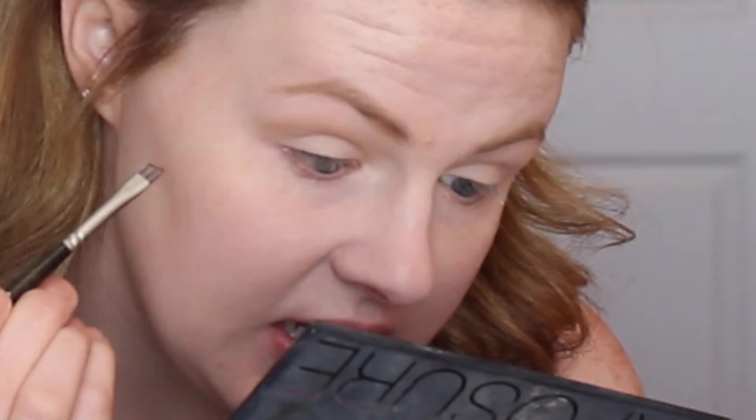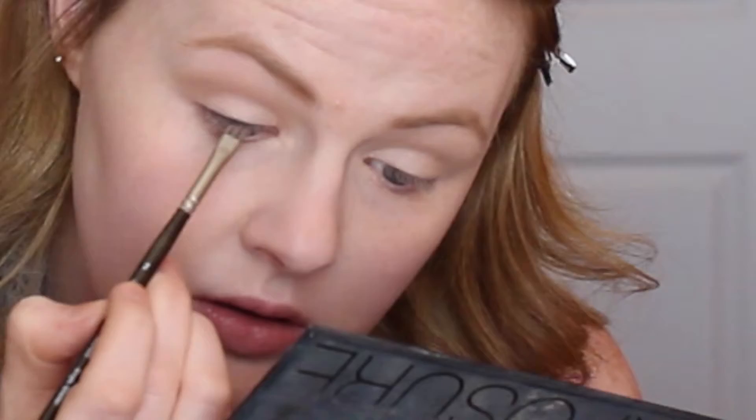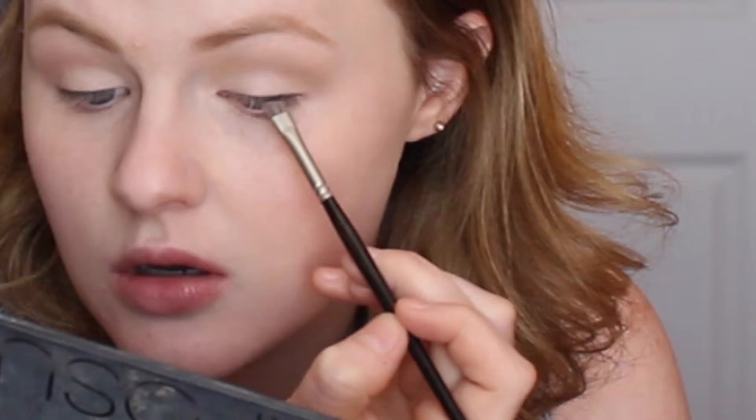Using my MAC 217 brush, I'll very lightly pop that through the crease to give me a little bit of definition. Then taking the slightest bit of this darker shade, barely tapping my brush in, tapping off the excess, and putting that right at the outer corner. Now just at the lash line at the outer corner I'm going to put a little bit of black using an angled brush and black from my Smashbox palette — very close to the lash line, stopping about halfway. Super natural — you can't see it but just enough to add to the lashes.